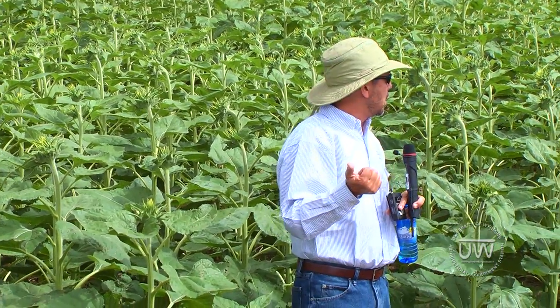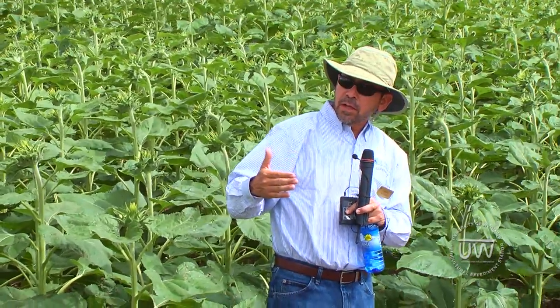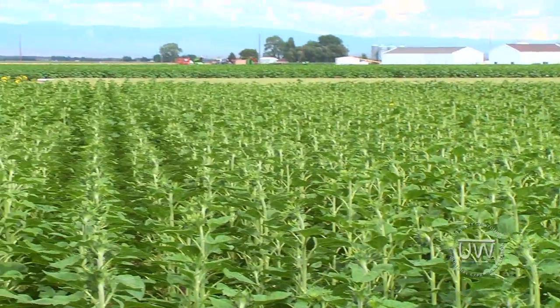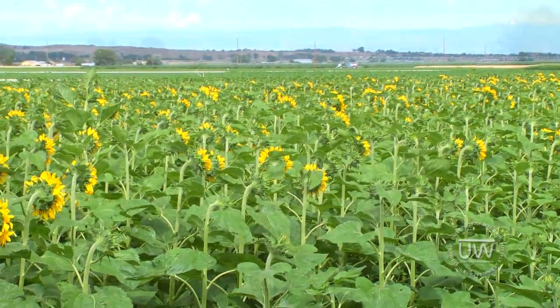And then we will look at yield and the quality of the seeds. These are the two experiments we have here, and we are really very excited with what we have gotten so far. We expect to have really very nice results with this planting date irrigation study.